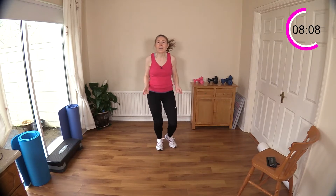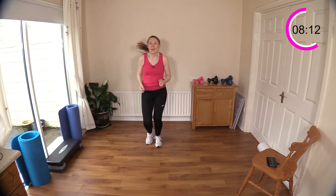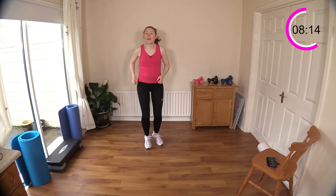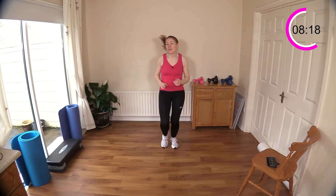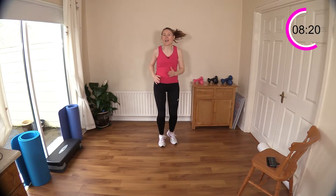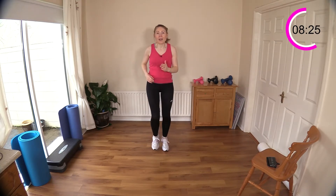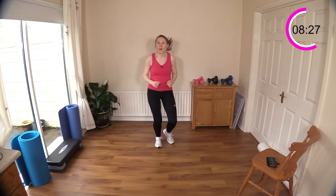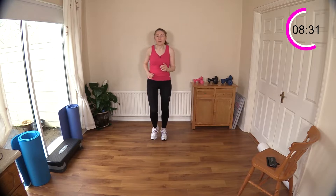We're going to take it back to a moderate skip or a walk, whatever you like. March it out or skip — well done. We're just past eight minutes in. I've got some sweat going here even though it's quite cold — it's the shortest day of the year — but we don't let these things get in the way of our training. We work out all year round and that's what gets results — being consistent.